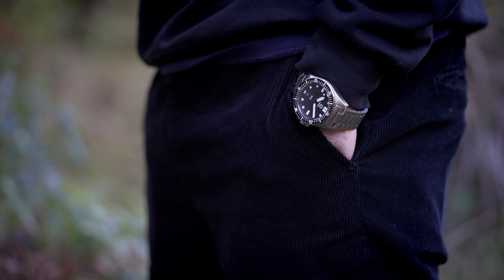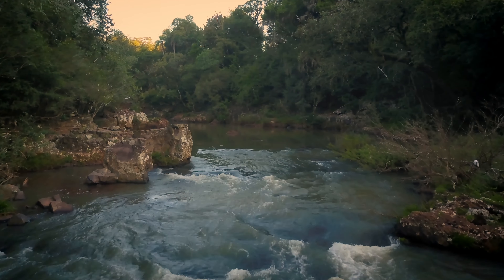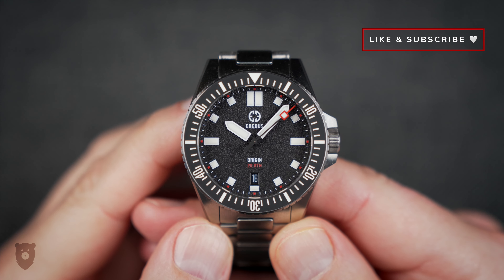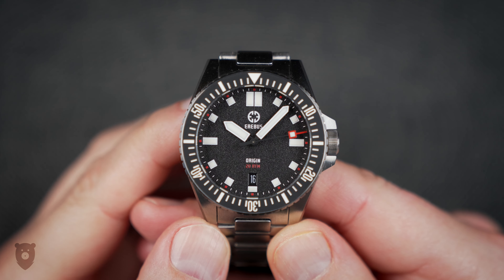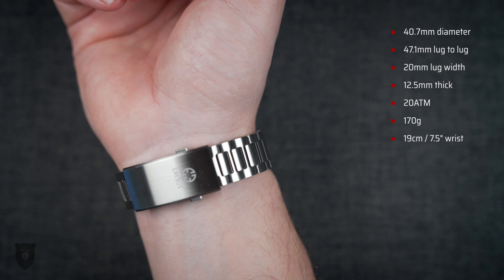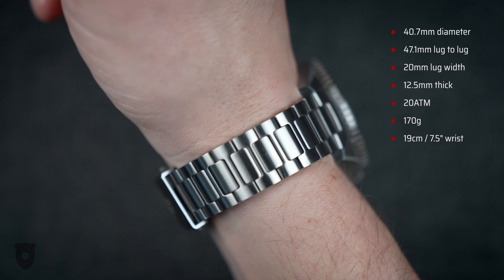It shouldn't come as a surprise that the dimensions of this piece are all Goldilocks — again, a perfect first release that doesn't take any chances, which is exactly what you should do in your first edition. It's 40.7 millimeters wide and 47.1 millimeters lug to lug, lug width is 20 millimeters, and the thickness is 12.5 millimeters. It's water resistant to 200 meters and weighs 170 grams — sized up for me.